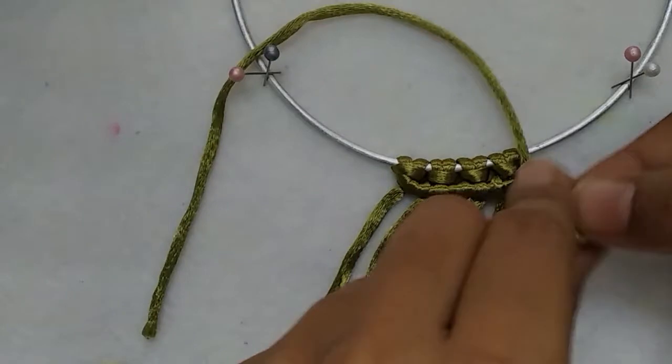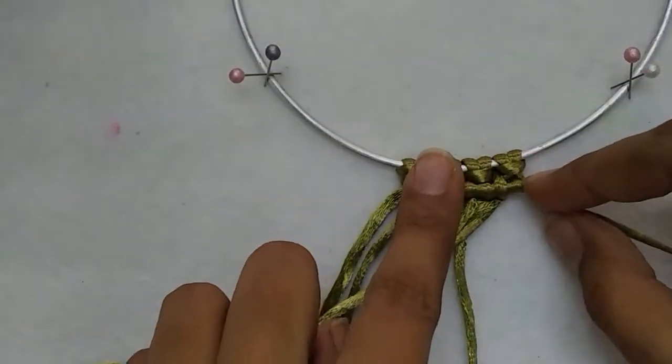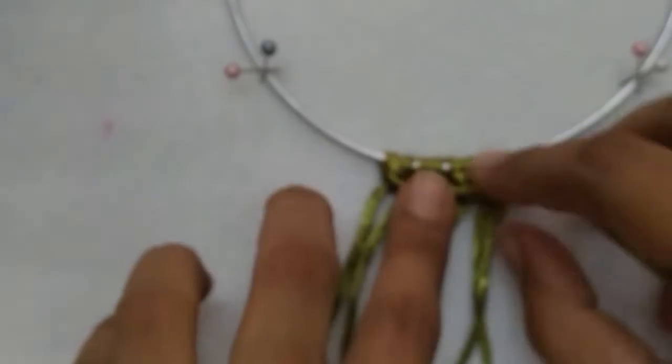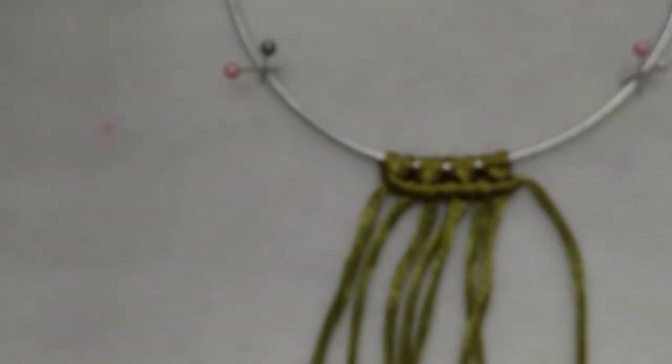Over, under, and the last knot. Over, under. And we are done with one line of double half hitches.